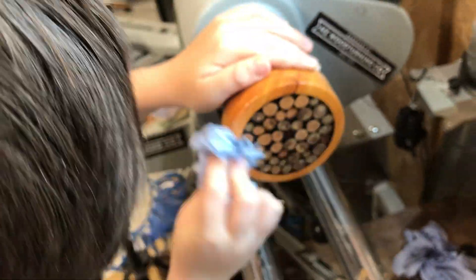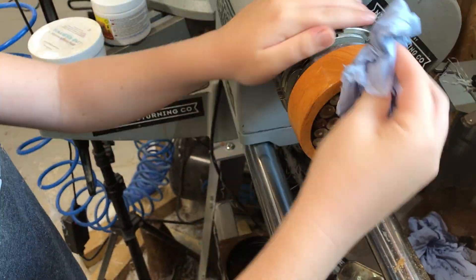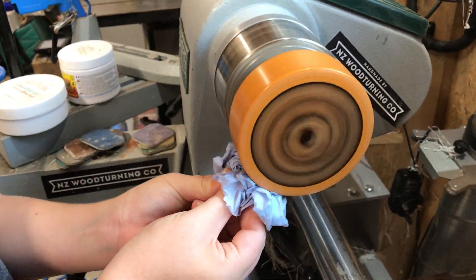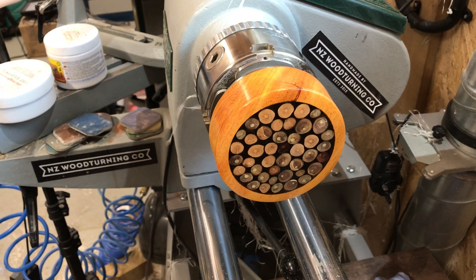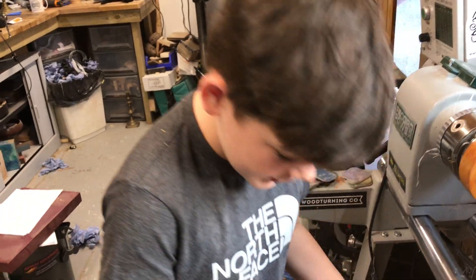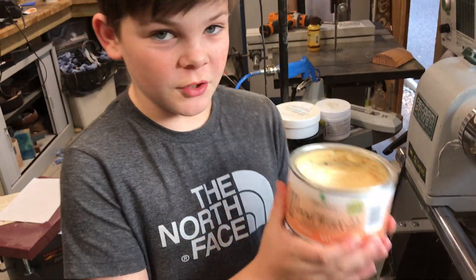Now the Yorkshire grit. Wow, that looks pretty cool! The final thing I'm going to put on it is wood wax 22 - this is going to polish it right up.